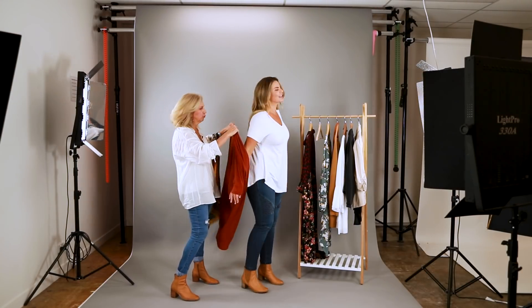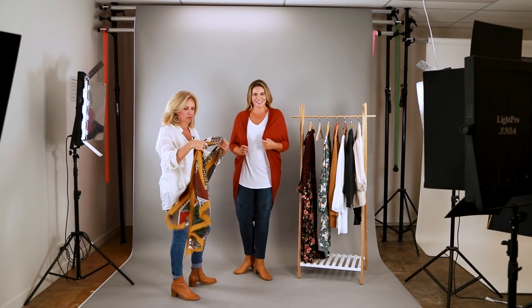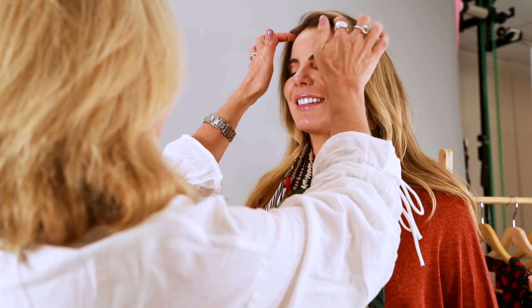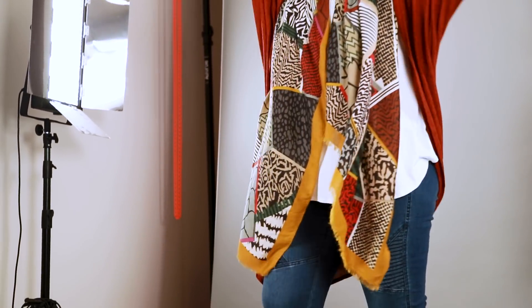The first tip we have for you today is adding a bit of length to your outfit with this Falling For You cardigan from Boho. It comes in lots of different colors, and we're going to add a colorful scarf which will create a lot of different layers and colors to your outfit.